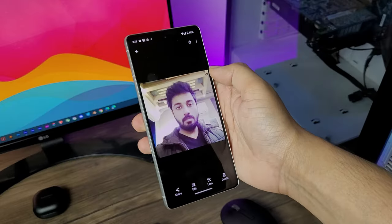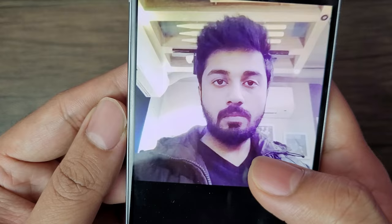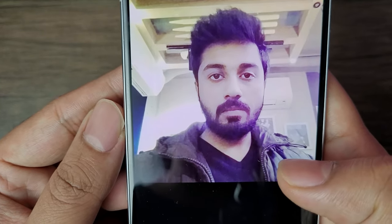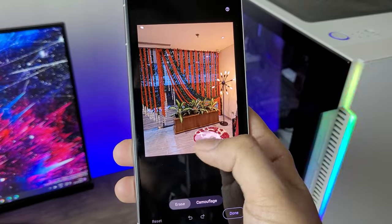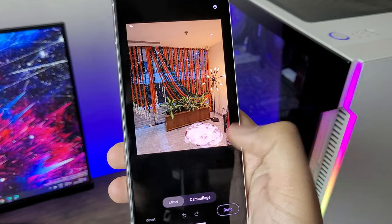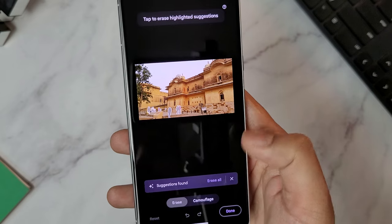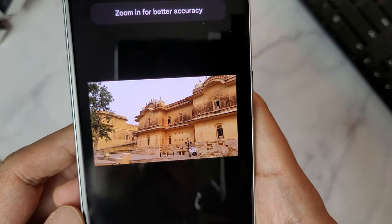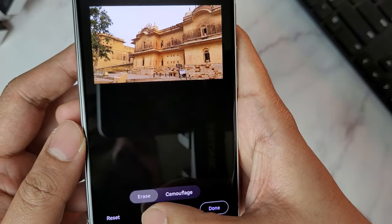With the Pixel 7 and 7 Pro, you'll get some useful photo editing features like Photo Unblur and Object Eraser. The Photo Unblur feature makes a blurry photo look sharp and clear — it works well on photos which are slightly blurry. The Object Eraser feature helps you erase something particular you want to remove in a photo, like people in the background or objects, by manually selecting them. It even gives suggestions for what should be removed by analyzing the photo, and the best part is that it works on any photo backed up on the Google Photos app.